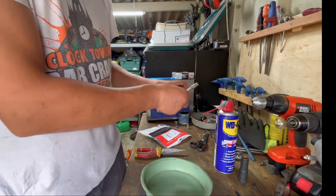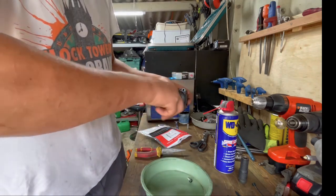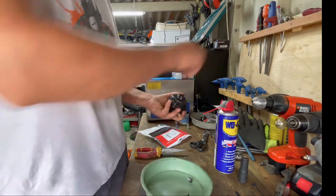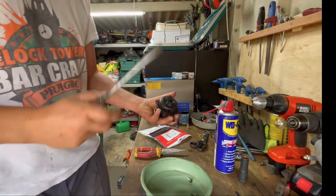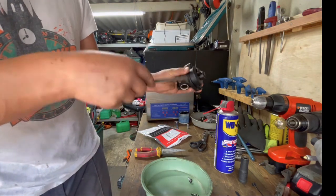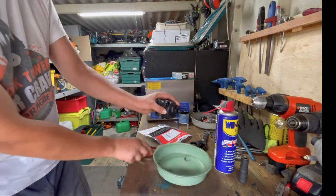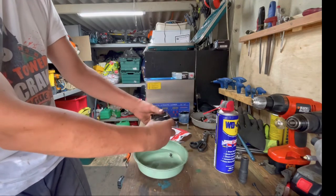Also forgot to mention we're going to need a screwdriver. We've got this one here, so just start doing it little by little on both sides, and put it into the tray.